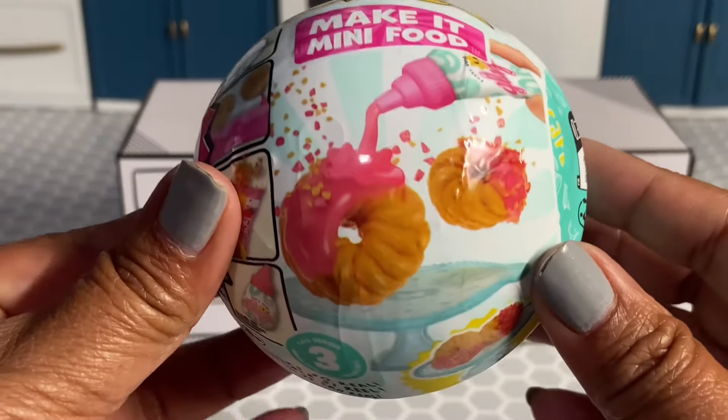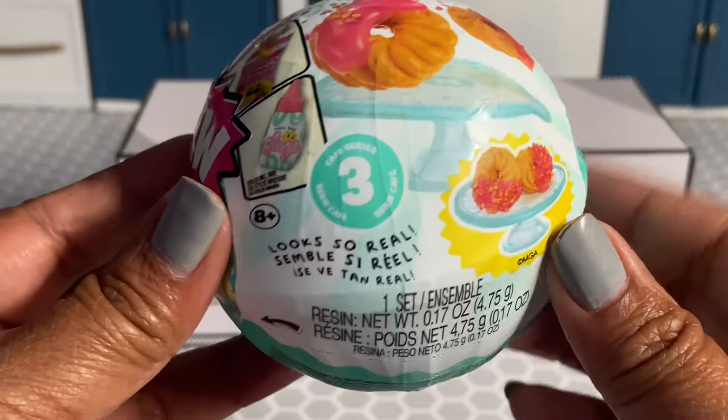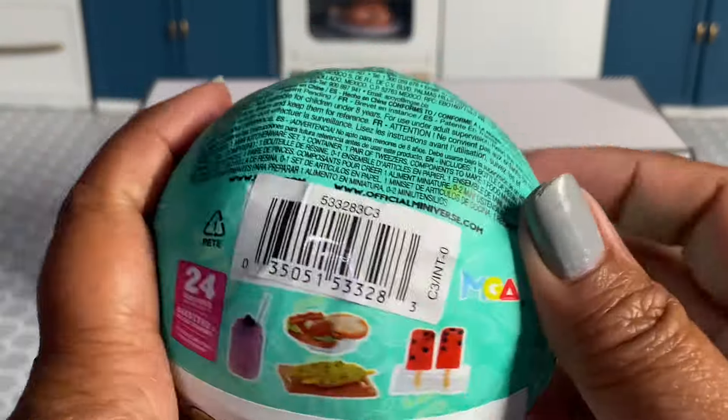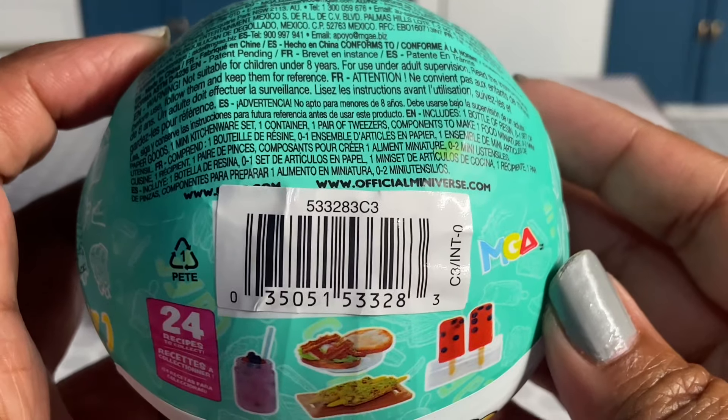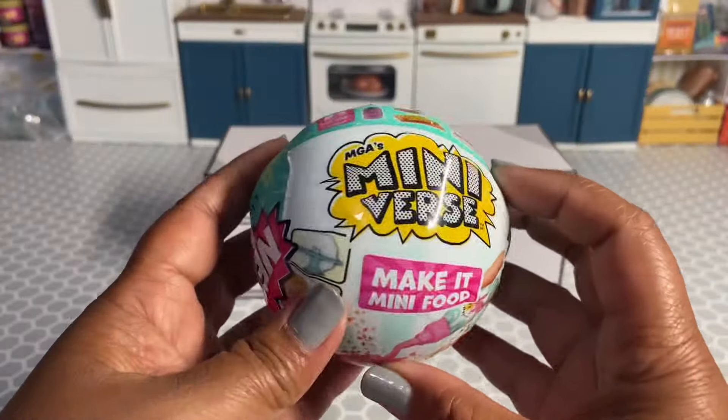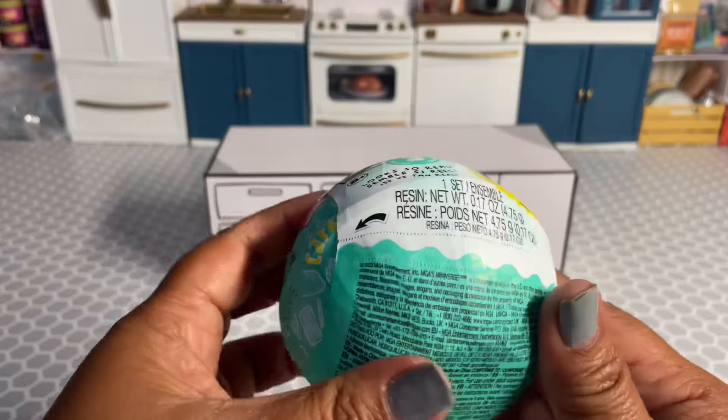Here is a capsule if you want to see it up close, and here is the barcode if you need it and want to screenshot it. These were $6.99 each.